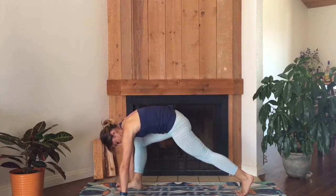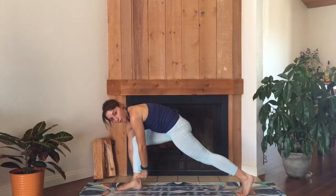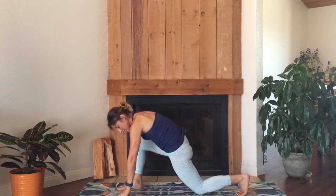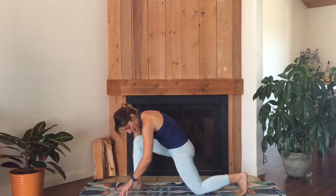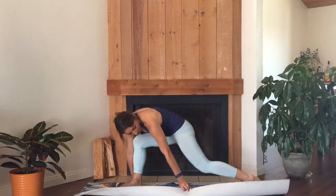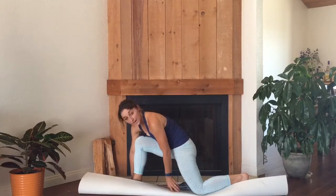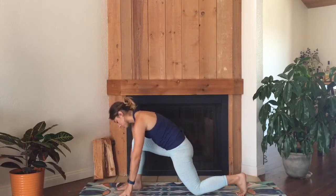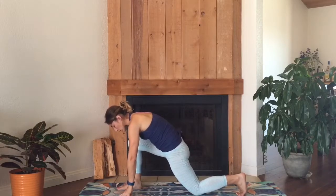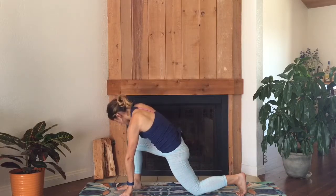Once your back foot is all the way back there, check to make sure your front knee is right over your front ankle. Once you got that stacking, lower your back knee. Keep your back toes tucked. If you feel any pressure or pain in your back knee, you can either fold your mat over for extra cushion or slide a blanket or a towel underneath. Press your right foot down a lot, feel your thigh firm up, then bring your hands to the top of your right thigh.